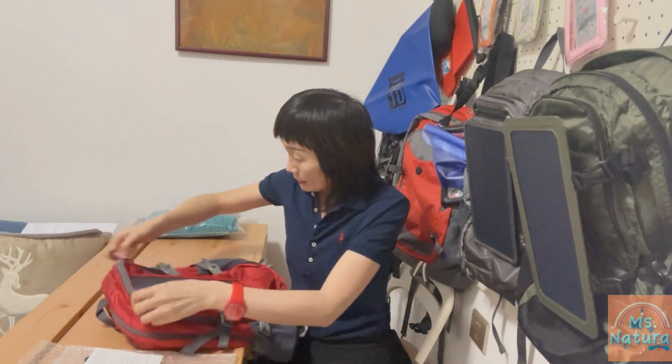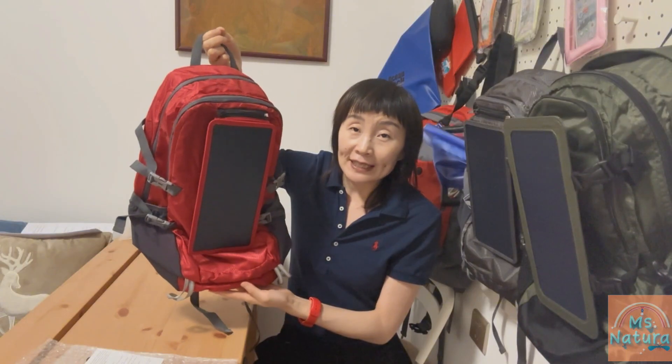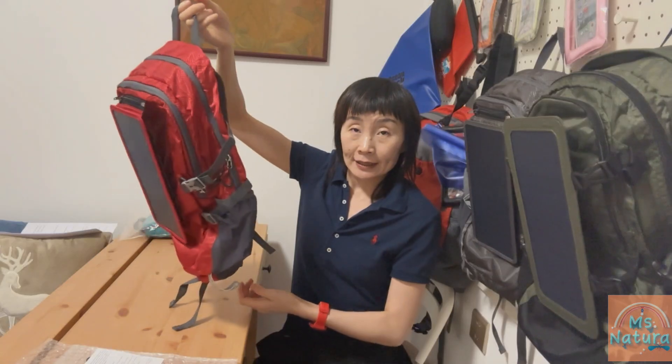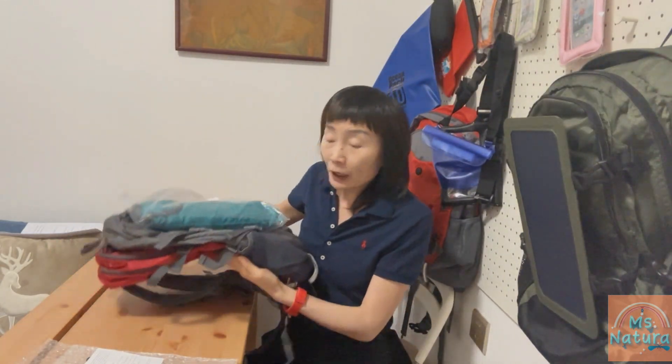We close the bag. Now you can see it looks very nice with the panel fixed on the backpack. Turning it around — it's great. There are three colors available: bright red, bright blue, and dark gray. All three colors are very popular and our best sellers. I'm sure you will enjoy those bright colors.